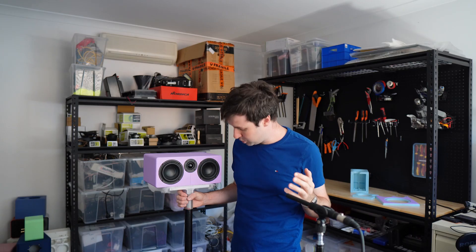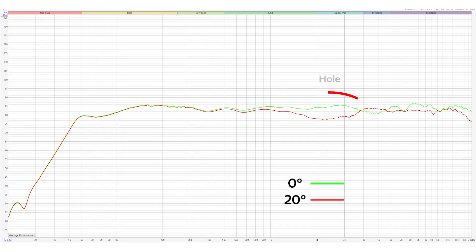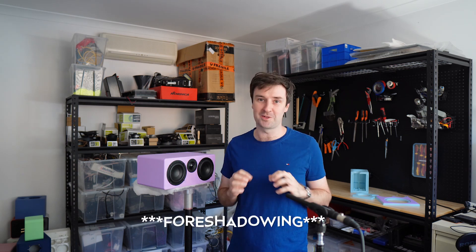But if I turn the speaker just 20 degrees, so the measurement is now at a slight angle, there's a huge hole in the mid-range. The mid-range is where most of the dialogue lives, so having a huge hole there is a big problem — at least on paper, but we'll get to that.